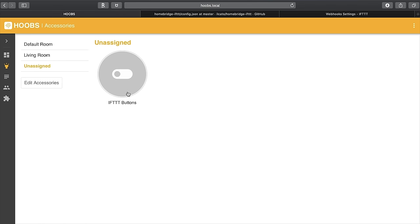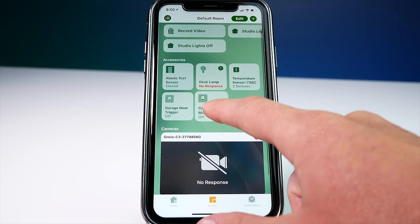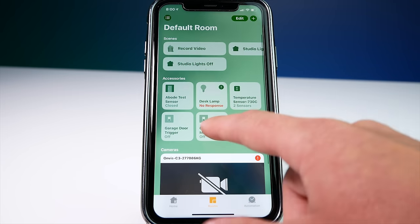Now if we go into our accessories in Hoobs under Unassigned, you can see "IFTTT Buttons". We can turn that on and off. And if we look inside HomeKit and go to the default room where Hoobs accessories automatically appear, you're going to see our Coffee Machine now shows up as a switch in HomeKit. If I tap it, it's going to turn on and off real quick and trigger that webhook in IFTTT to turn my SwitchBot on.